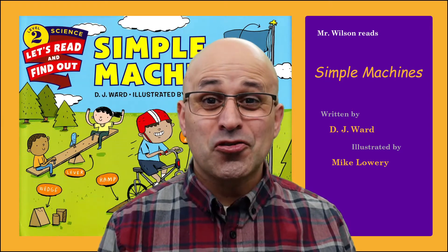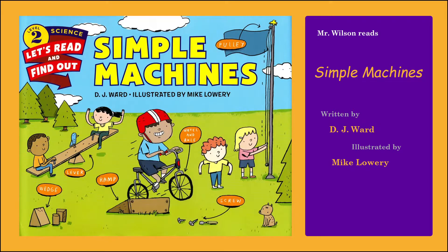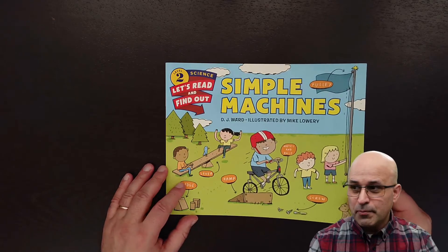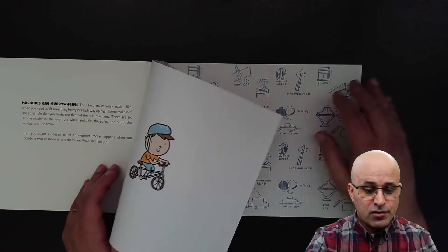Hi friends, it's story time. Today we are going to read Simple Machines. The book Simple Machines, written by DJ Worth and illustrated by Mike Lowery. This is our second read aloud. We read one part of the book before, and today we are going to read another one.